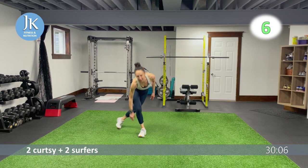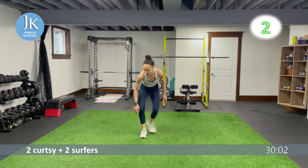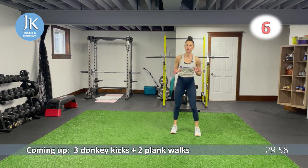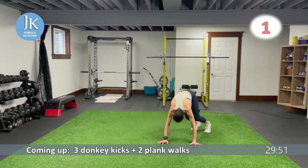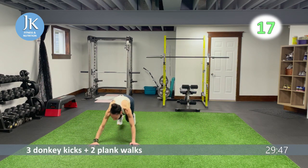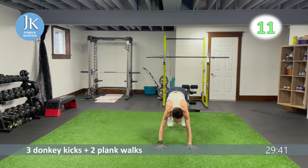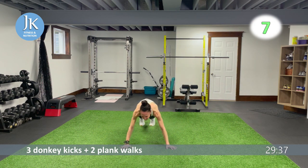Three donkey kicks, two plank walks. Make sure on your donkey kicks you're kicking your heels up and over. Use your upper chest and shoulders to stabilize, then walk it across for two. One, two, three — straighten out, walk across for one, two. Again, one, two, three — walk it across.